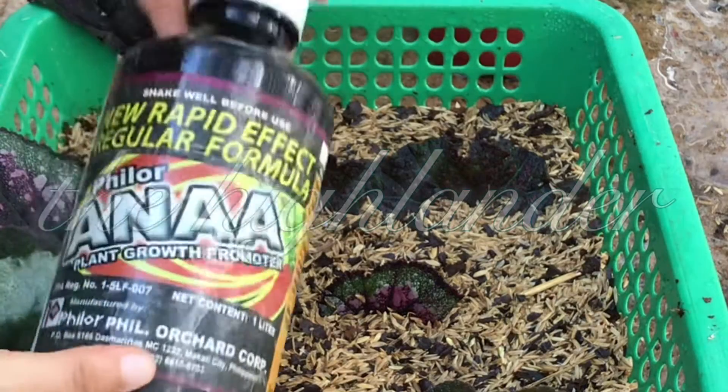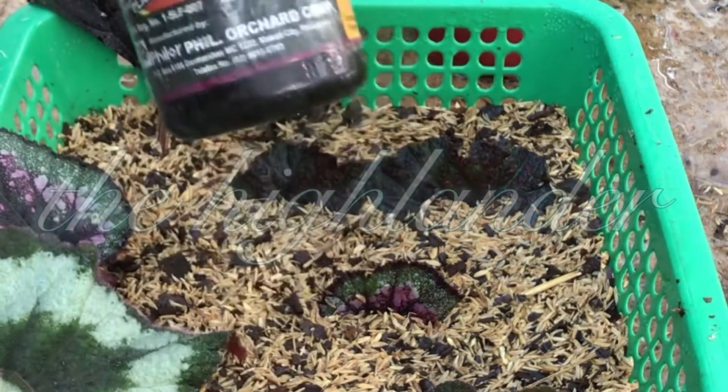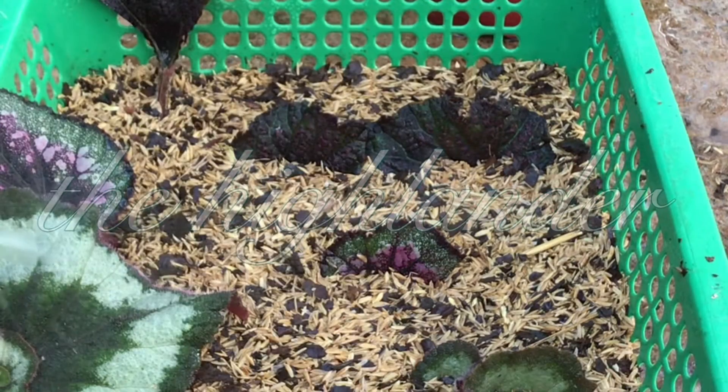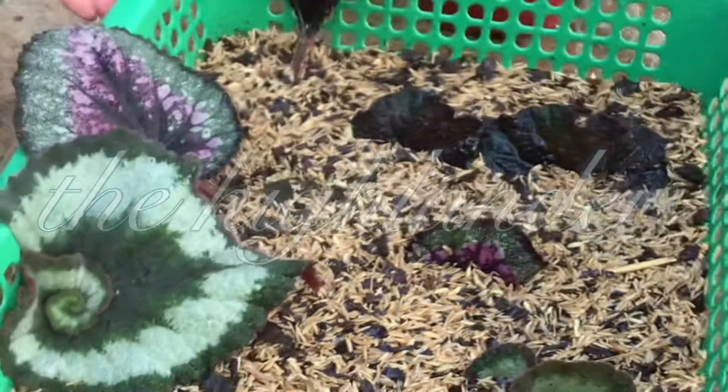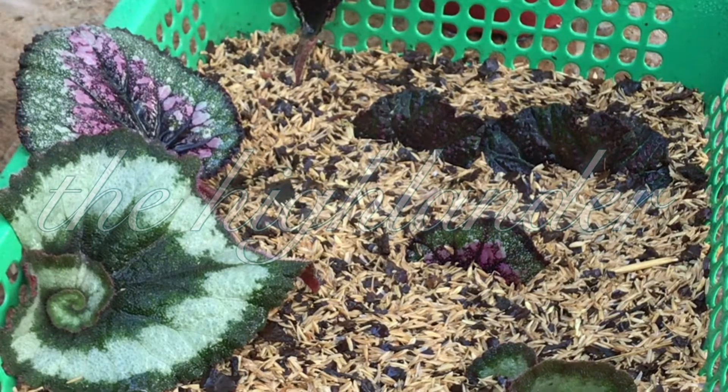After watering, we have to spray it with a NAA solution — we should always be doing that. Spray the leaves. Do this once a week.